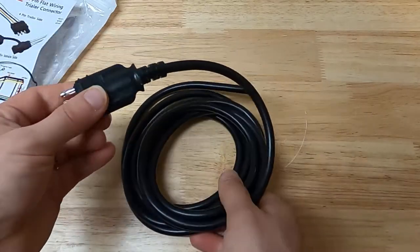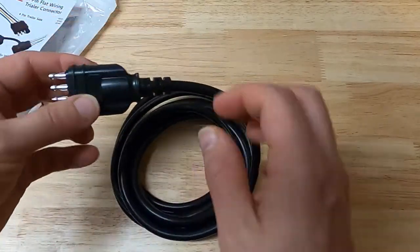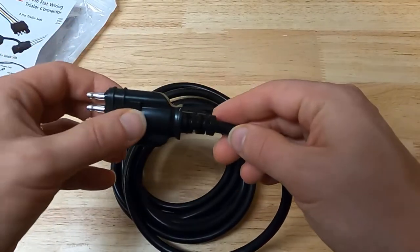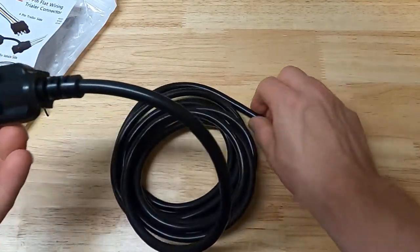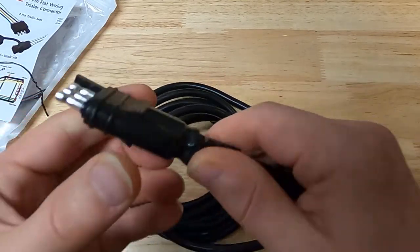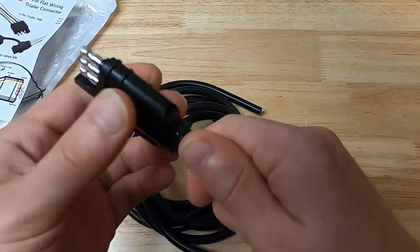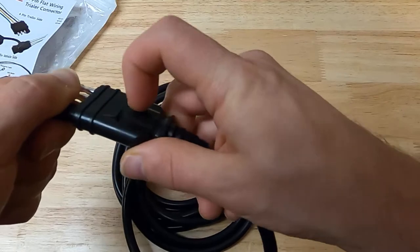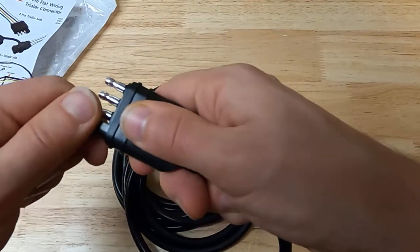Ten feet isn't going to reach the very back of most trailers, but it might get you back to a split or Y where you go off to lights on either side. It'll work for my scenario. The plug on the end looks very heavy duty — it's very thick with a grip surface that'll help when dealing with it while wearing gloves.